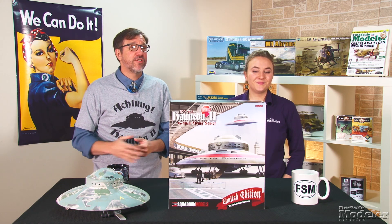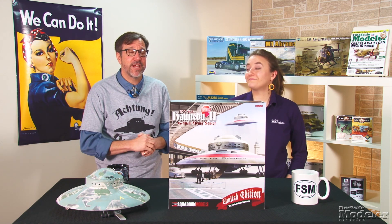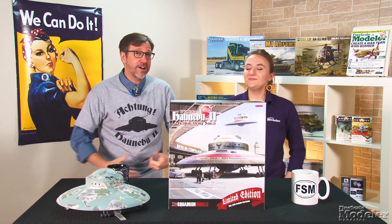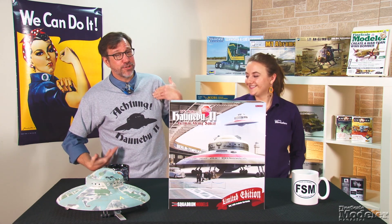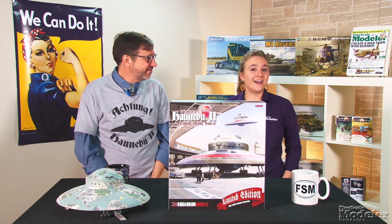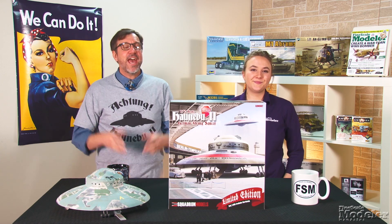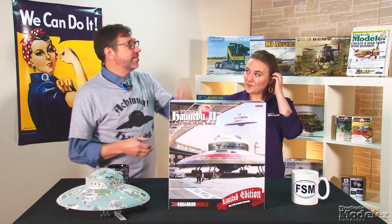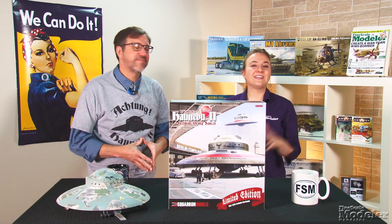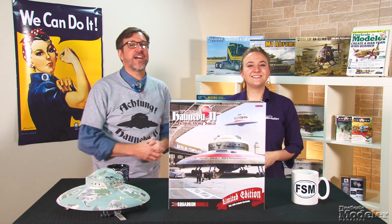I had a blast building the military version of this kit, and the civilian option gives you many more opportunities for creative displays. And if you really want to wear your Hanaboo with pride, Squadron offers this attractive t-shirt. Look for reviews of the Mustang and Hiei in upcoming issues of Fine Scale Modeler magazine, or on our website. You can find more new products in the December issue, on sale now. Thanks for visiting FineScale.com. I'm Elizabeth Nash. And I'm Aaron Skinner. We'll see you next time.